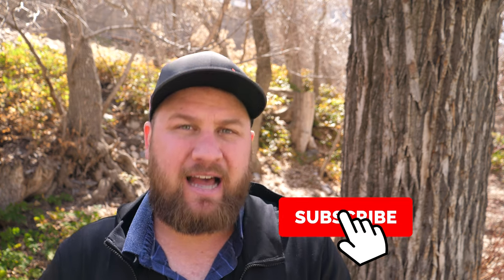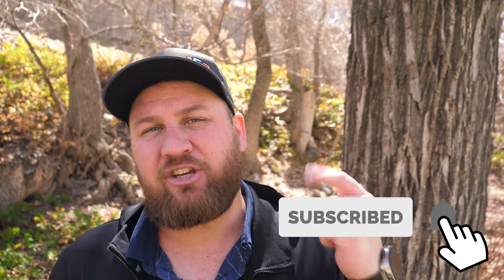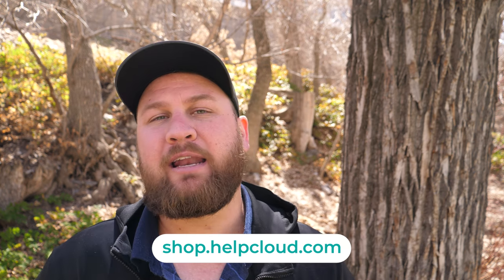That is all I have for you guys today. Let me know what you think about this feature down in the comments — I certainly love it, I hope you guys do too. If you got something out of this video be sure to like, share, and subscribe. If you want to support the channel in other ways, head on over to shop.helpcloud.com — we've got some cool merch over there for you guys to check out. Thanks for your support and we will see you next week. Peace.